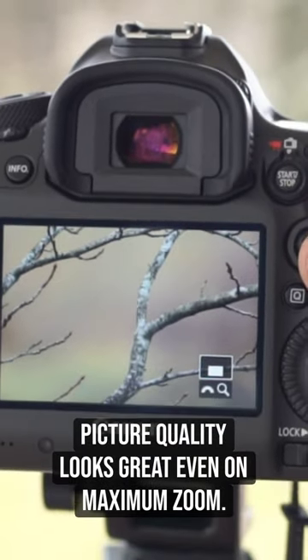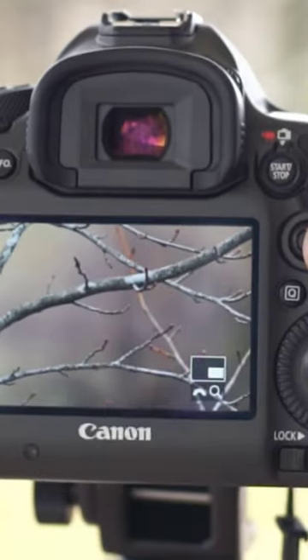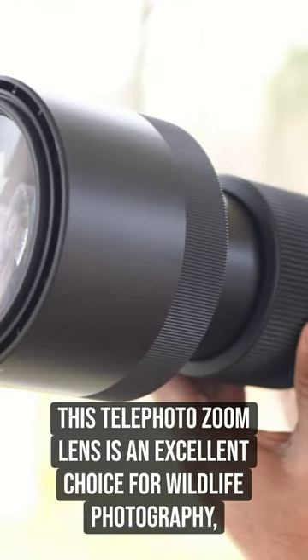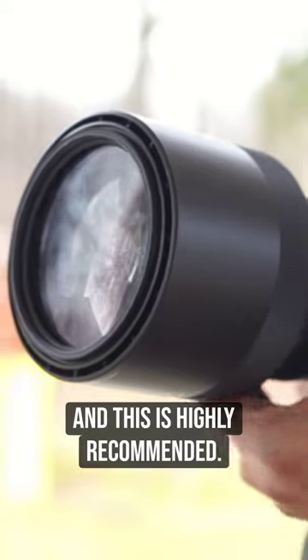Picture quality looks great even on maximum zoom. Overall, this telephoto zoom lens is an excellent choice for wildlife photography and is highly recommended.